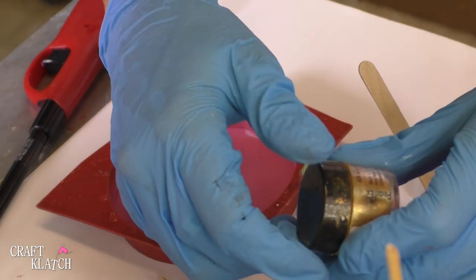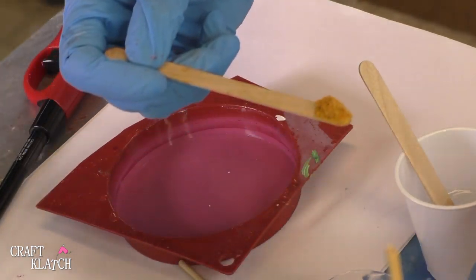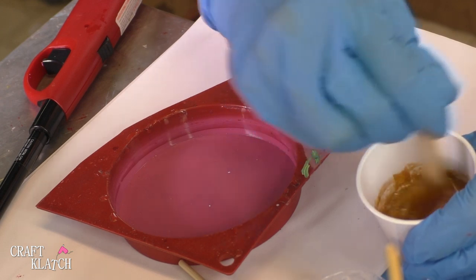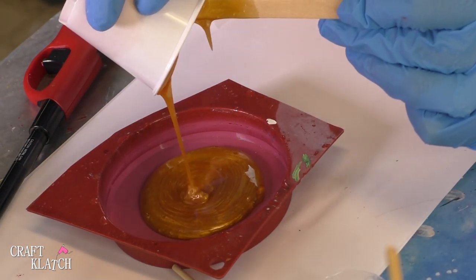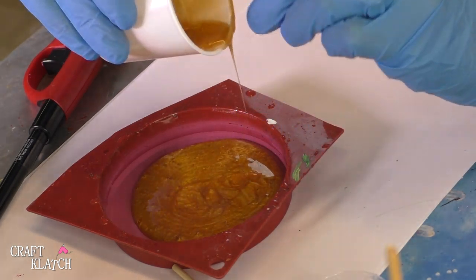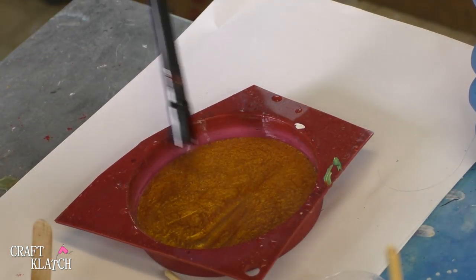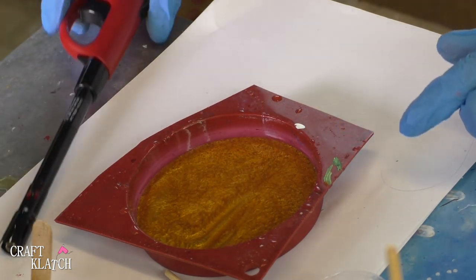For the pineapple coaster, I have this Aztec Gold that I'm going to add to an ounce of resin. I'm going to pour it right into my mold. I'm going to take my lighter, pop the bubbles, and I'll let it cure for a minimum of 12 hours before I pull it out.